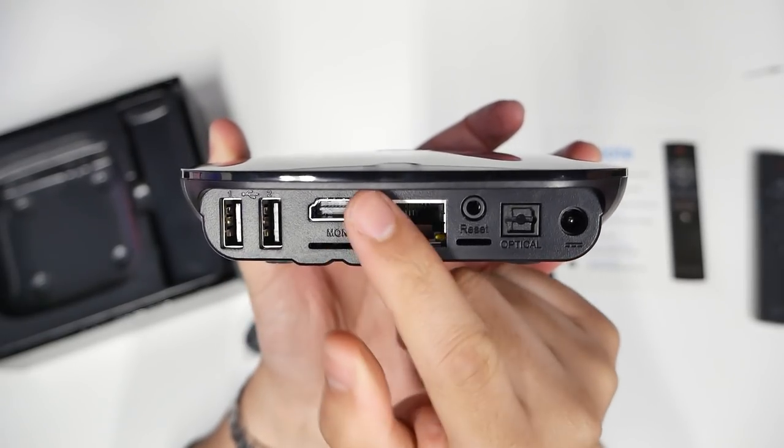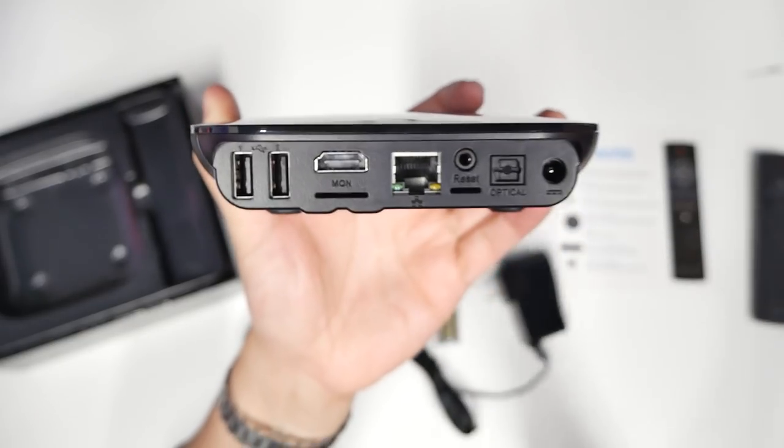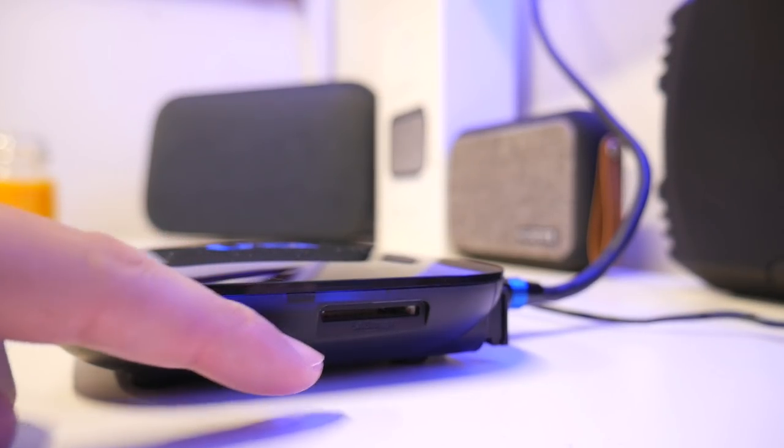Right away you see two USB ports, an HDMI, Ethernet, and you actually get an optical drive. This is the power and that's the reset — that's where this sword comes in, you stab it right in there. And you got a micro SD slot there to expand the memory.